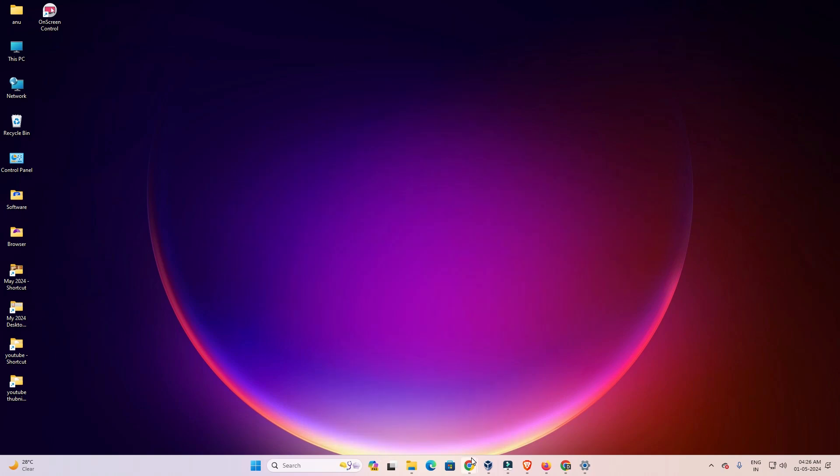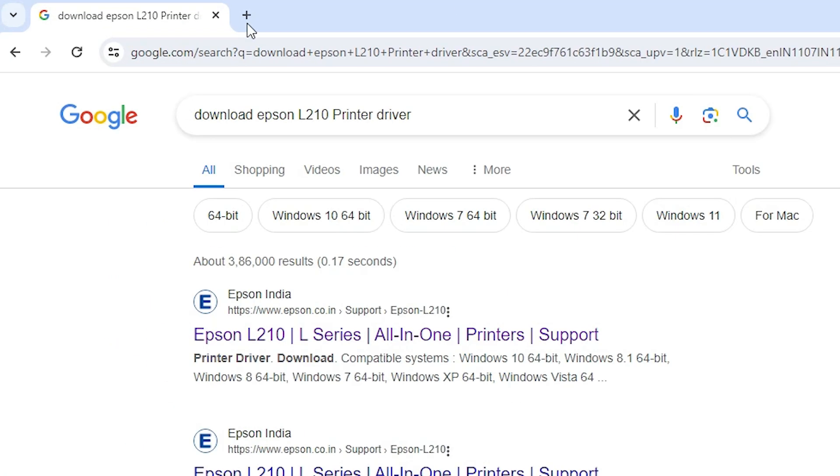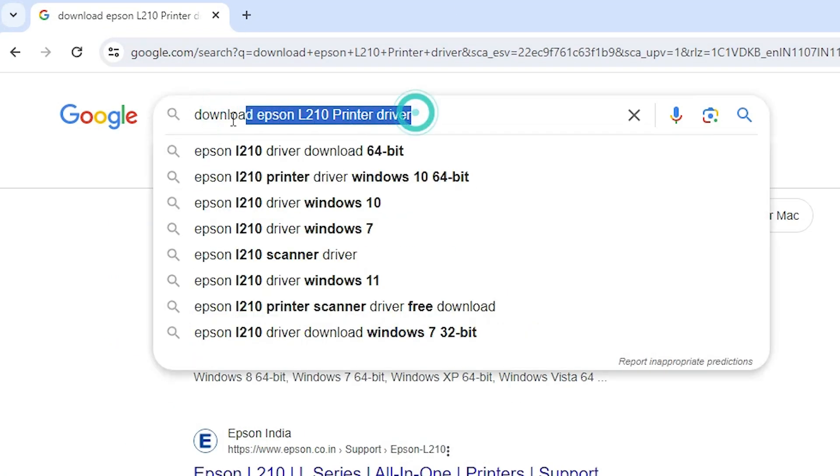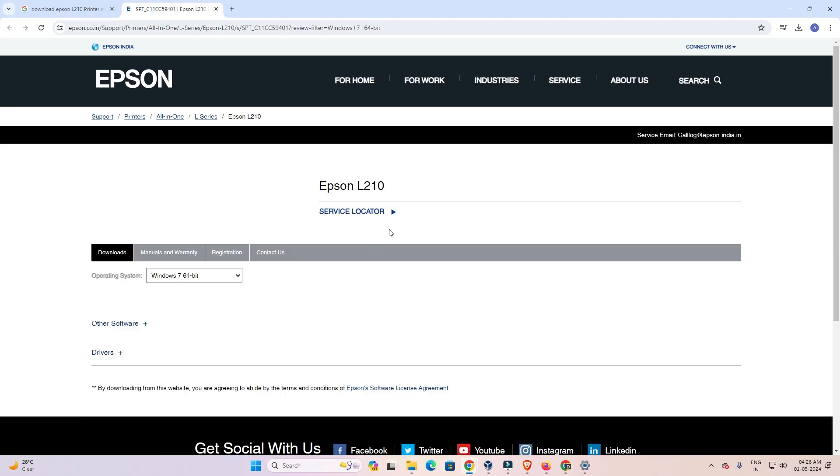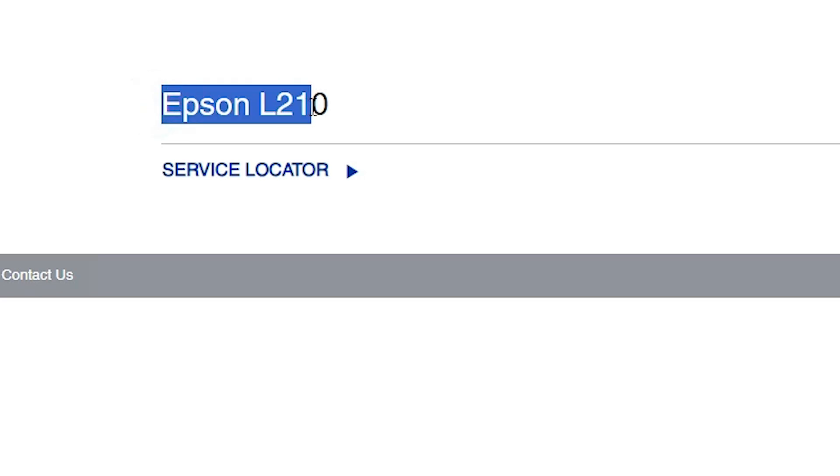First, go to any web browser that you like — I am going to Google Chrome. Type 'download Epson L210 printer driver' and hit Enter on your keyboard. Go to the first link, which is from the Epson official website. Open the first link and here you will find the Epson official website with our printer name.